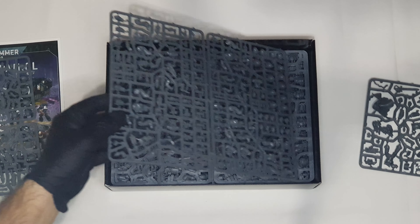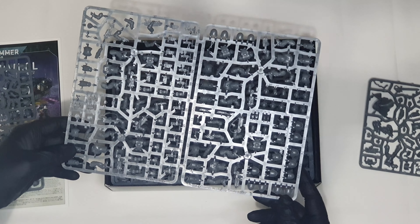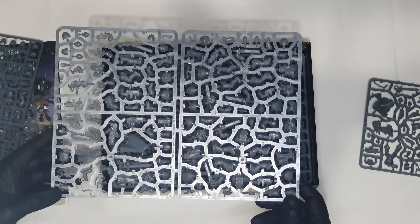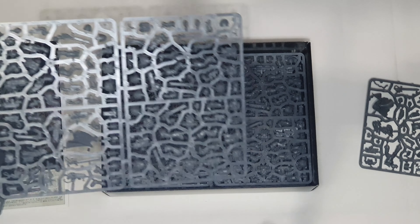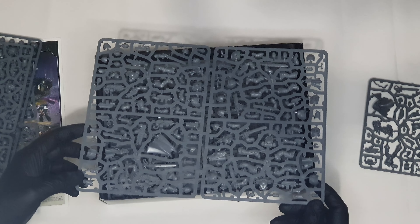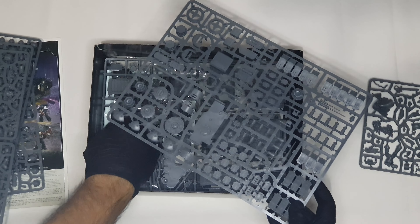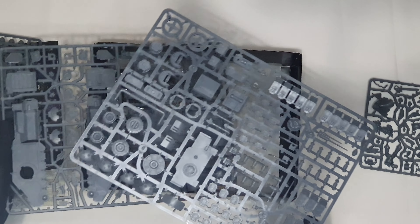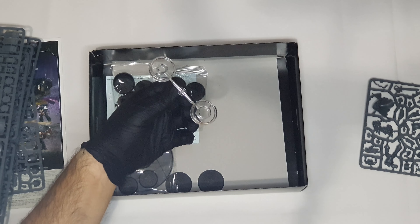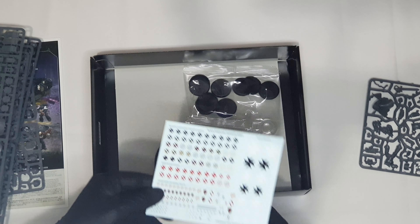Then we have more sprues. Here I believe are the Intercessors, if I'm not mistaken, from what I can see. Then we have what I think is the Crusader Squad, judging by the cape, and another sprue for the Crusader Squad. And then we have the dedicated transport. Those who know the Black Templars know that they have their own special vehicles. Finally, we have the bases and the thing that I actually love the most — the decal sheet, the transfers.